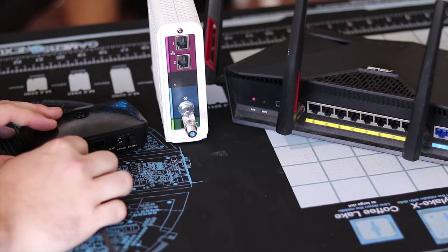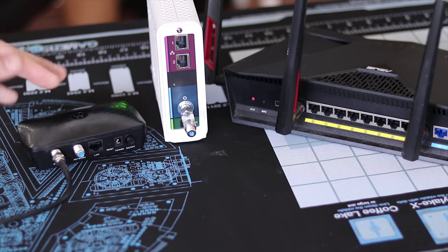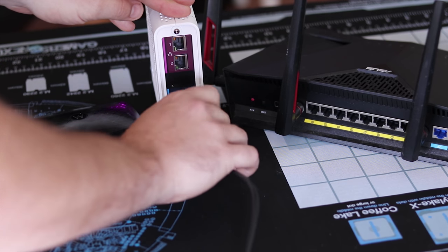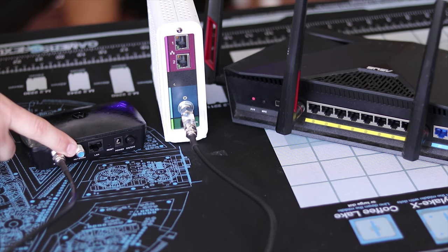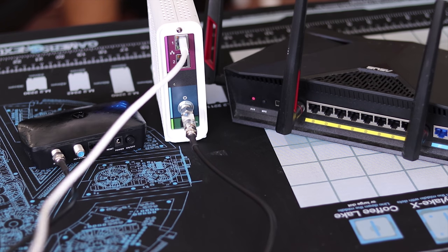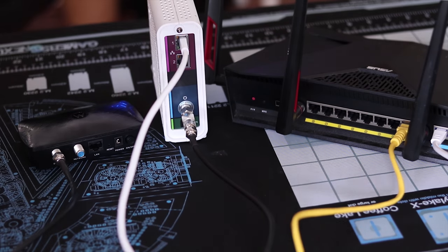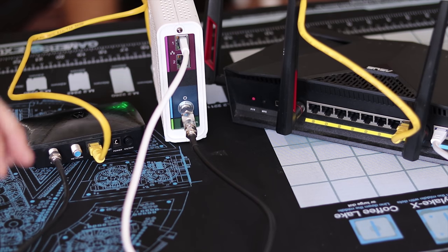After the MoCA filter is installed, you're going to plug a coaxial cable into the device port on the MoCA adapter and plug that into the POE filter on the modem. This is your connection between the MoCA adapter and your modem that you'll be sending the signal across. You're going to follow that up by plugging your line that comes from your cable company into the MoCA adapter, which will act as the backbone for the MoCA network. Then plug an Ethernet cable into your modem and into the WAN port on your router, followed by an Ethernet cable from one of the LAN ports on your router to the MoCA adapter.